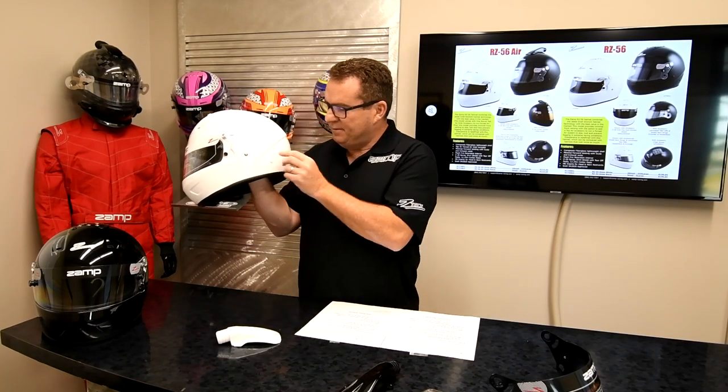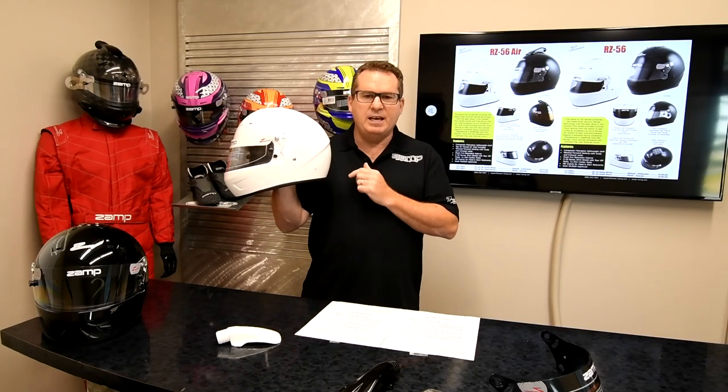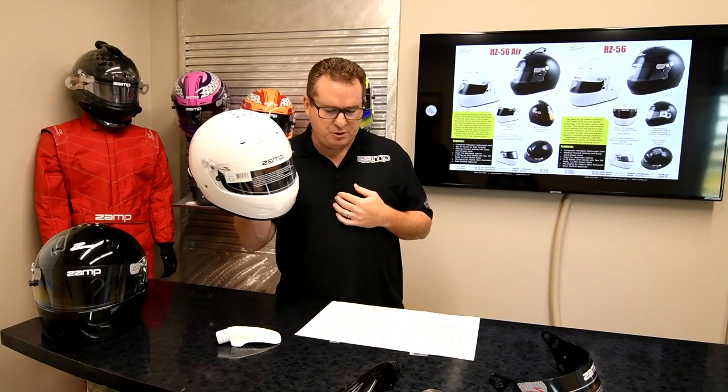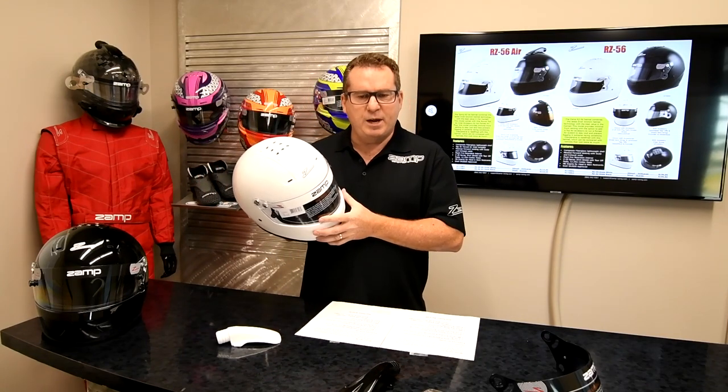It does have the inserts for all head and neck restraints. All SA 2020 helmets will have inserts for all head and neck restraint companies. The RZ56 is SA 2020 approved.